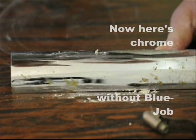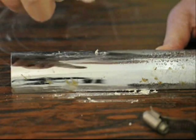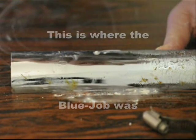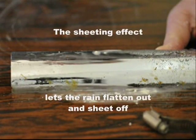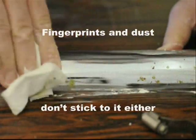Here's your chrome without Blue Job — rain hits it, beads up, and leaves water spots. That's where the Blue Job was: so clean there's no wax, so the sheeting effect lets the rain flatten right out and sheet off. No more water spots — fingerprints and dust don't stick to it either.